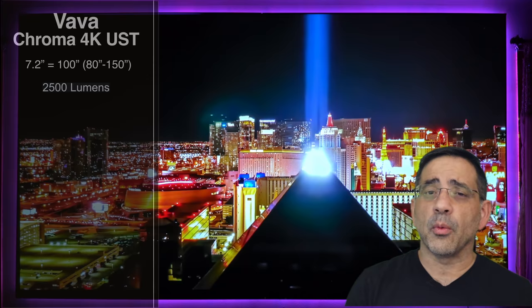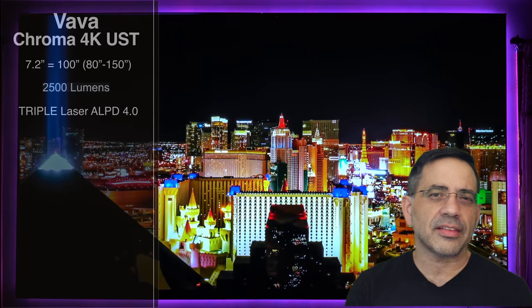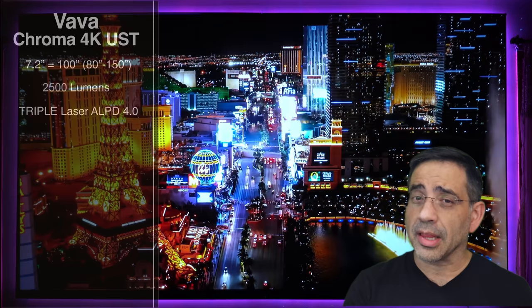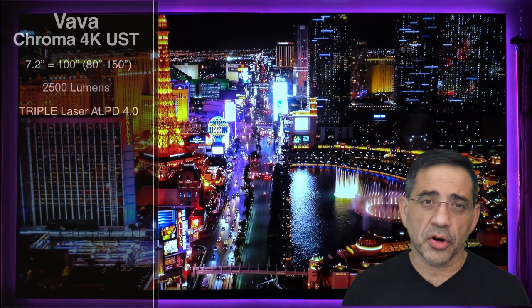One of the things that sets this projector apart — and this is where you have to think about whether it's a worthy upgrade — is the triple laser and the fact that they're using ALPD 4.0. You have three lasers: one delivering red, one delivering blue, and one delivering green. The older version only had a single blue laser. With ALPD 4.0 versus 3.0, you can expect 30% more power and a better overall experience. The color quality I've been seeing from this pre-production version is almost as if it were production ready.